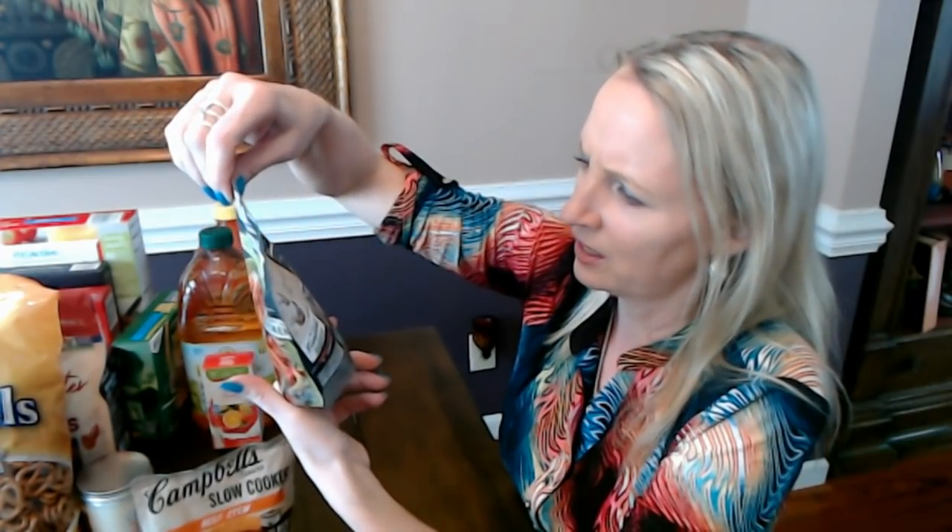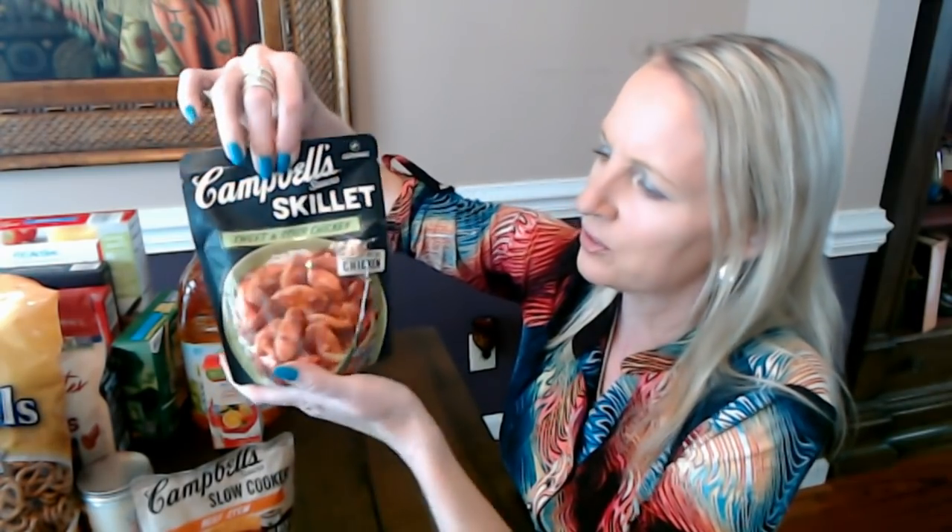I think I tried this once before, and I've tried the sesame chicken version — it's really good. This is a little 11-ounce pouch of sauce. They have a bunch of different sauces for chicken, and I'm looking forward to making it because I wasn't sure what I was going to do with that chicken.